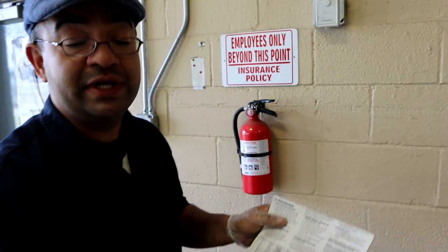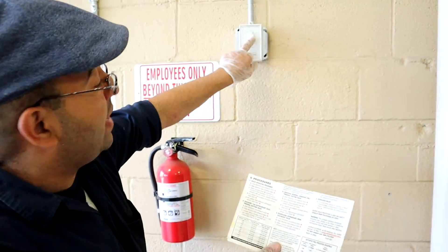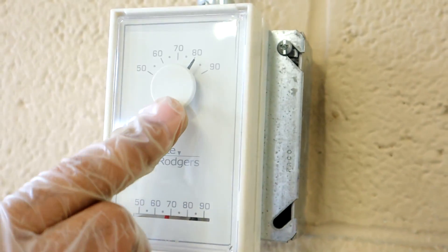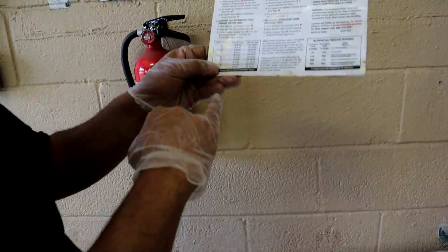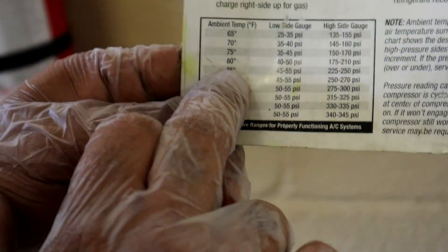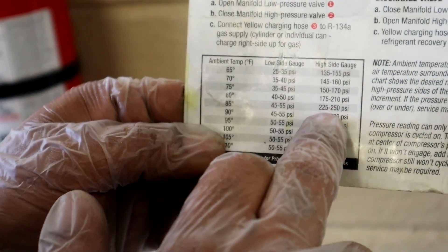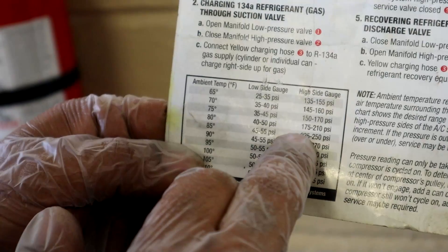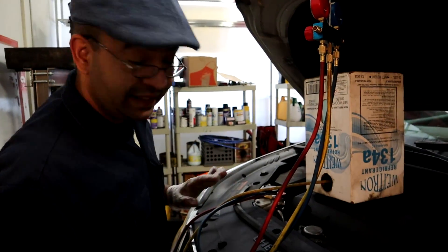Now this is what you're gonna use to make sure you are at the proper balance. You need to know your ambient temperature — right here we have about 80 degrees. You can go to the 80 column in the table that comes with your manifold gauges. At 80 degrees ambient, your low side gauge should be between 40 and 50, and your high side gauge should be between 175 and 210.